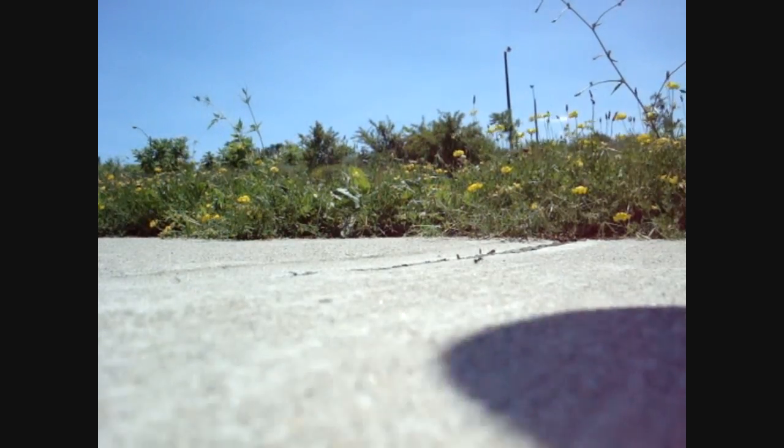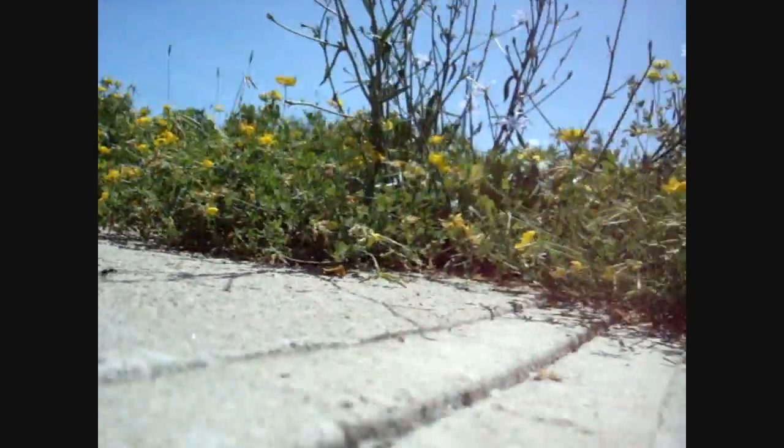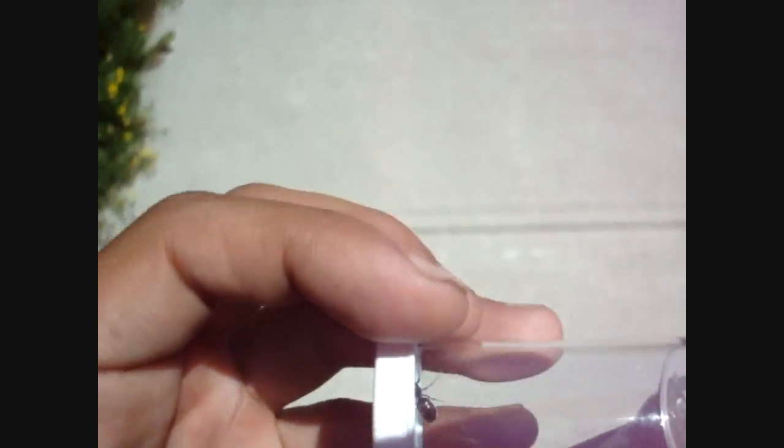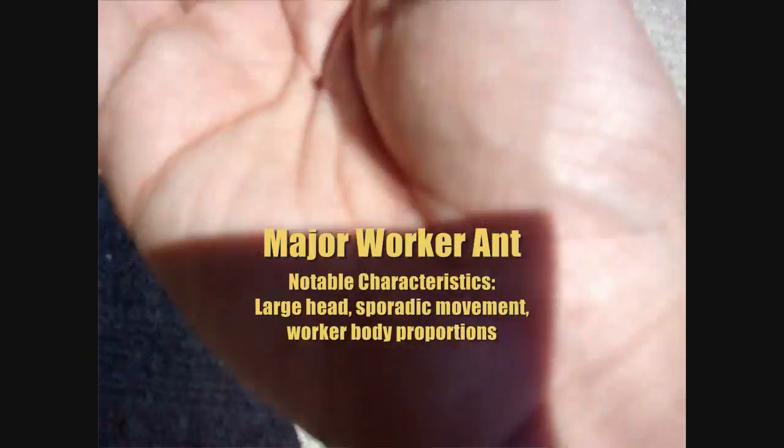Got another queen here — this is why it's always good to have one on hand. Just caught another one, so that's three Formica now, sticking them in my bag. I left my other snap cap vial here. Almost stepped on this one — see, this here is a large ant, but it is a Camponotus major, not a queen. It's got a small gaster.